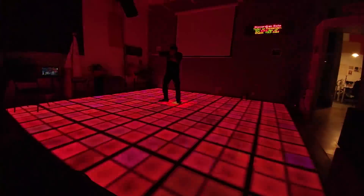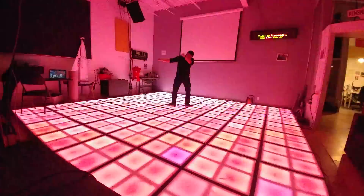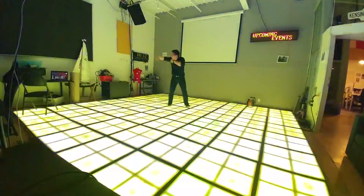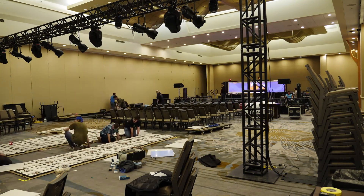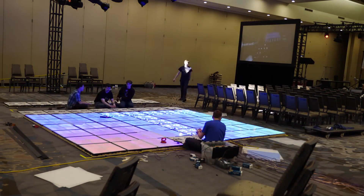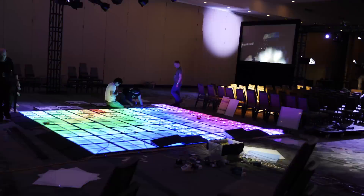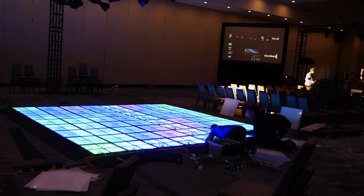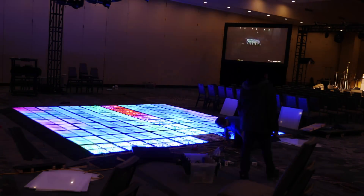Before long, it was time to disassemble the floor and bring it to the convention. Many hours were spent taking it apart, loading it, and then putting it back together. Finally, after 11 months of effort, it was time to put it to the test.